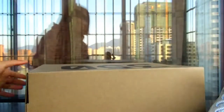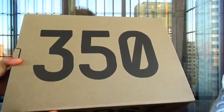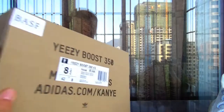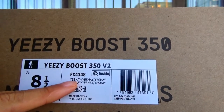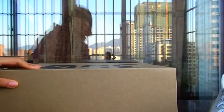We can check the box first. And the regular boost. Yeezy Boost 350 Yashoya colorway.